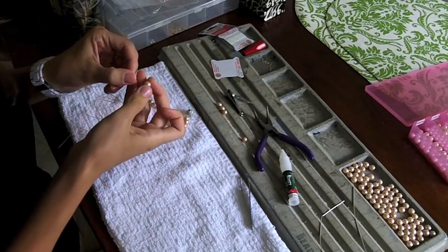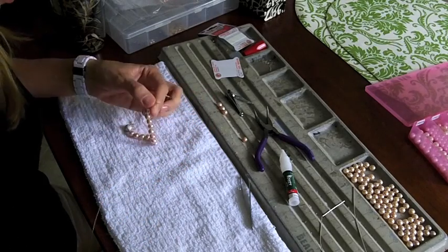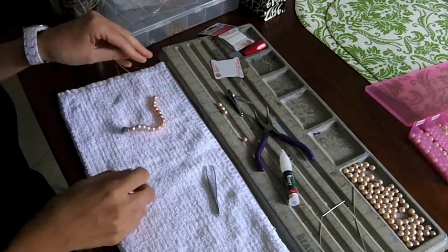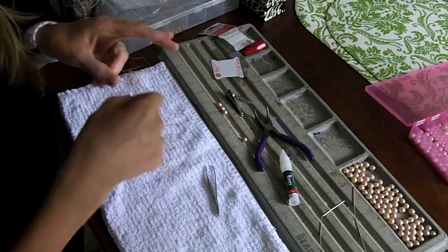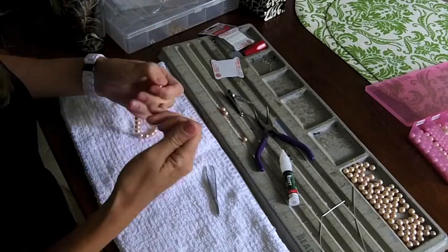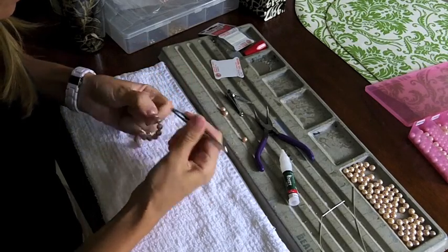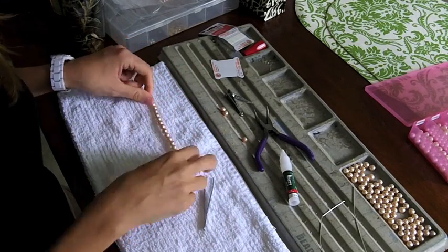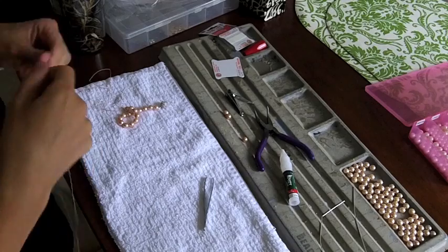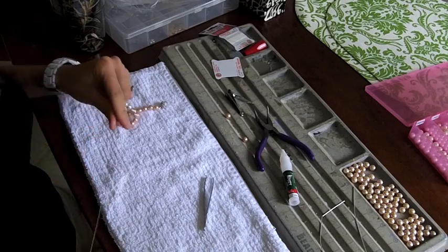I've decided to just do a bracelet today so you can see the end result and how you end it — it's not much different. I've already started tapering the size back off to my smaller pearls. I always measure to make sure I know how many pearls it's going to take — I'm doing a seven-and-a-half inch bracelet. Got one more to go, then we're going to start ending this bracelet.